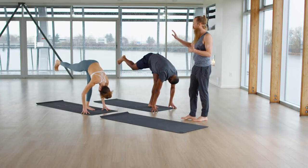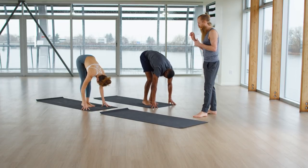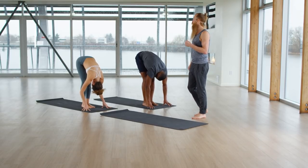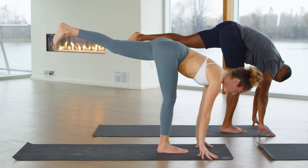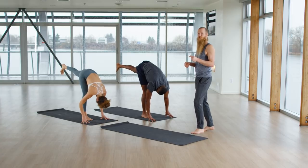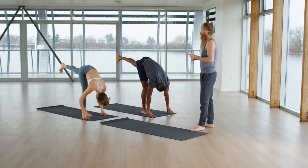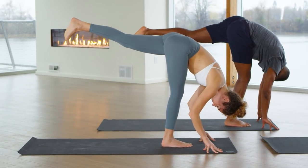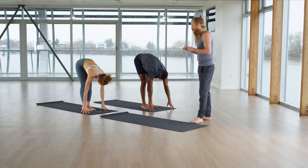Next exhale, drop your right leg. Take a deep breath in. Stabilize on the exhale. Inhale, and with your breath, lift your left leg extended behind you, maybe up above your hip. See if you can fire up the left leg. Make it a little bit longer. Stretch your legs. Lift your navel. Next exhalation, drop your left foot beside your right. Take a deep breath in. Bow forward on the exhale.